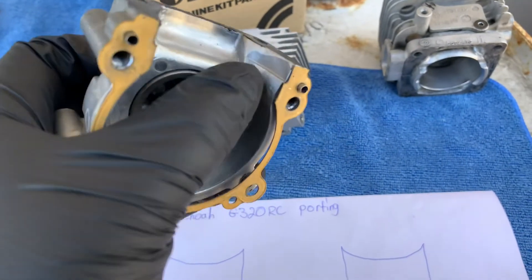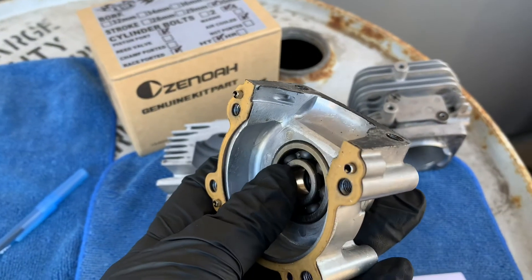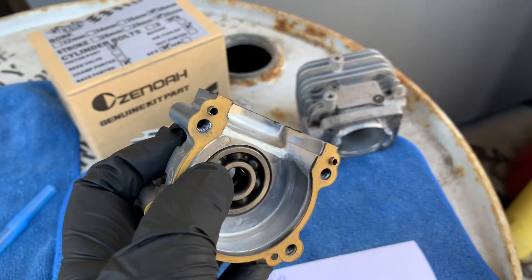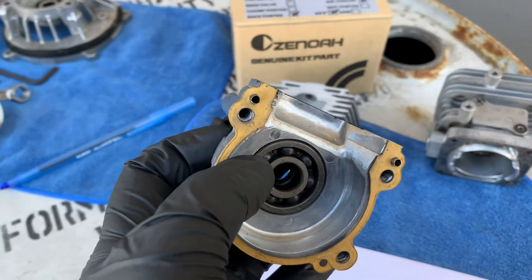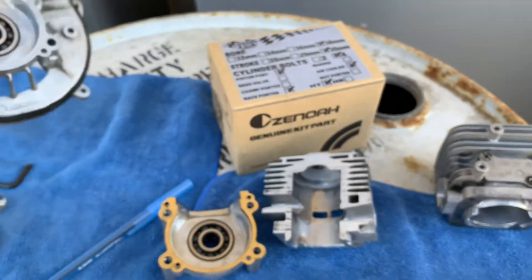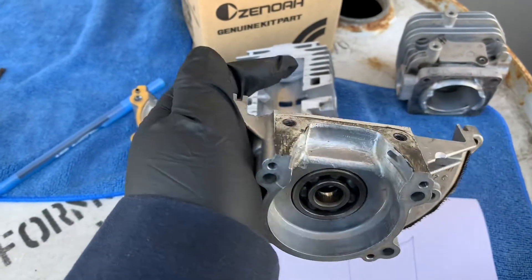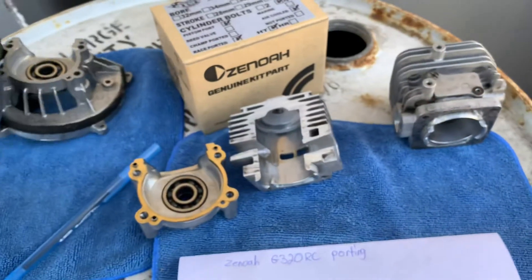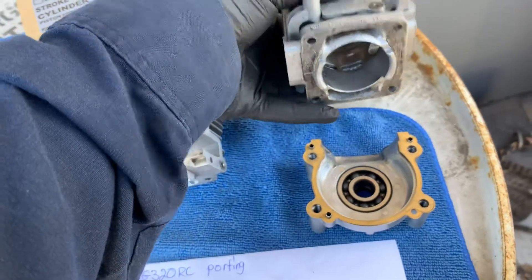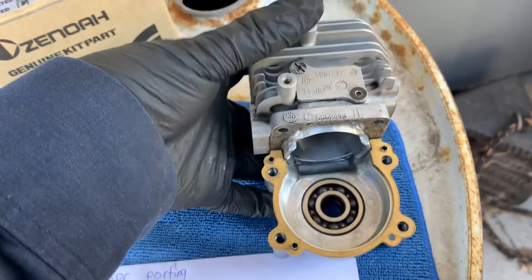You see all those rough sections — I grind those off to smooth it out. When you do port matching, you grab one half of your crank and bolt it to your cylinder, then line it up. Once you line it up you can see where you need to grind off material to match.